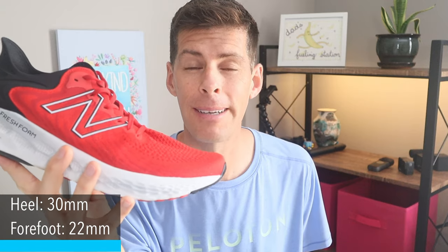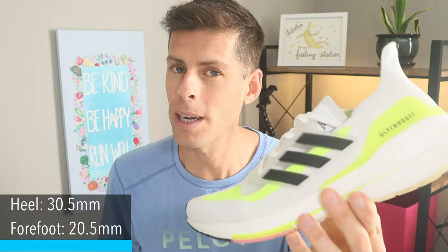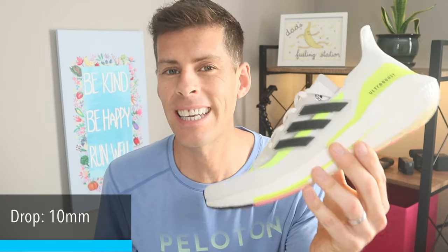Stack height is pretty similar with both of these. The 1080 V11 has 30 millimeters in the heel and 22 millimeters in the forefoot, making it an 8 millimeter drop. The Ultra Boost 21 has 30.5 millimeters in the heel and 20.5 millimeters in the forefoot, making it a 10 millimeter drop.